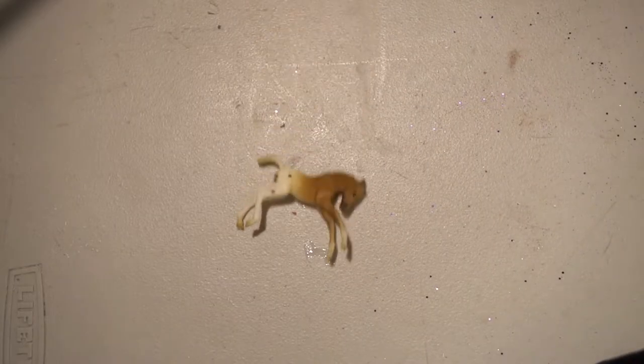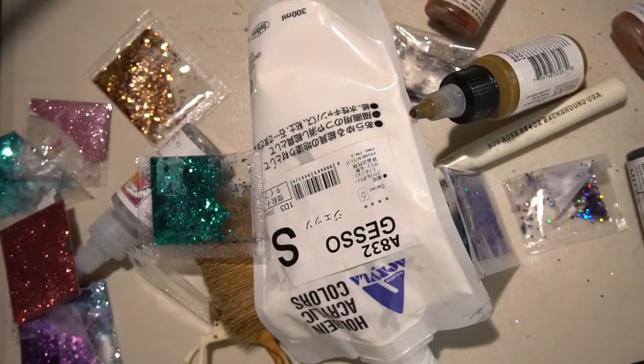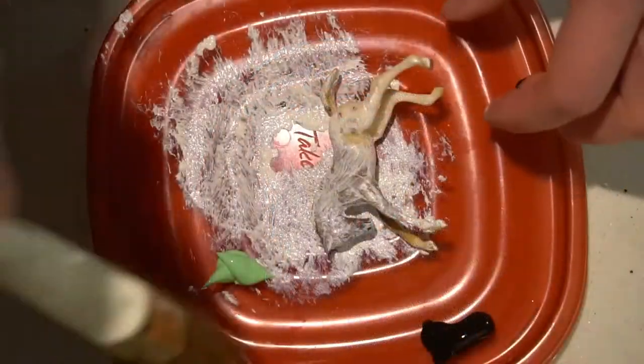The first step is to gather your supplies. The first thing you want to do is prime your model. Take your brush and your gesso and gently brush the gesso on the model.